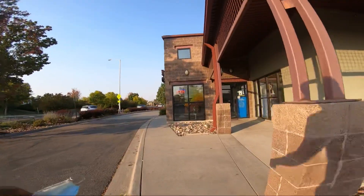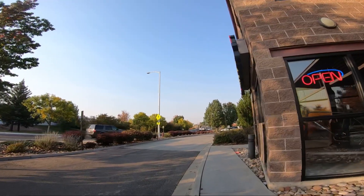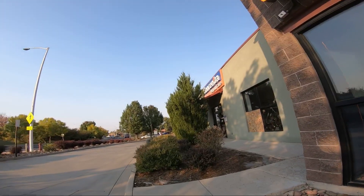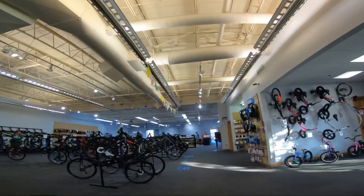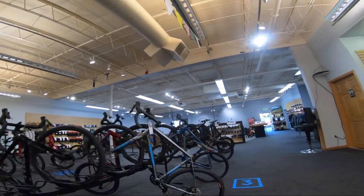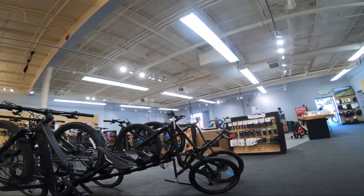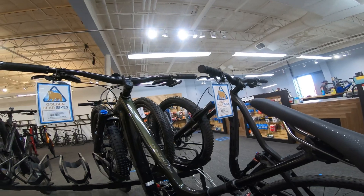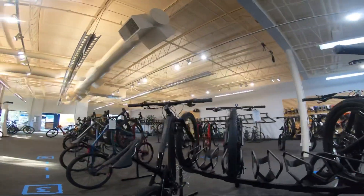I'm here at Golden Bear Bikes now. Let's see if they got the window fixed — nope, not that one, not the other one either. Hopefully they haven't gotten broken into again. Let's go check it out. Oh, they got Marlins over there. What is this — Top Hill? They still got the Remedy 9.8. No wonder they still got it at that price, that ain't easy to purchase.